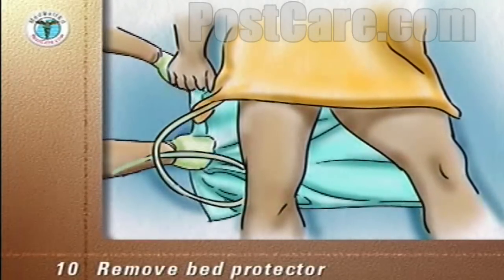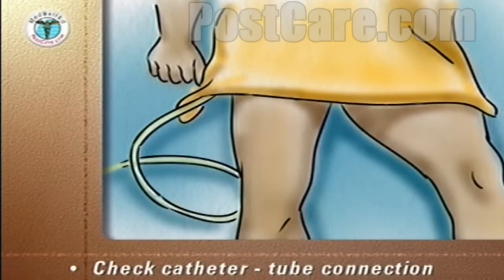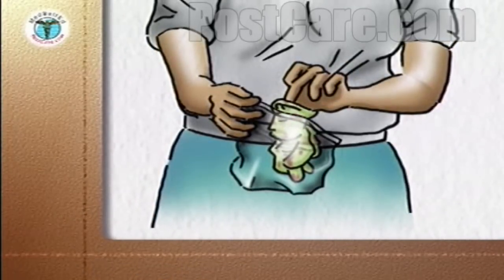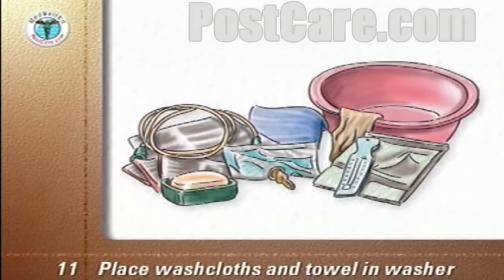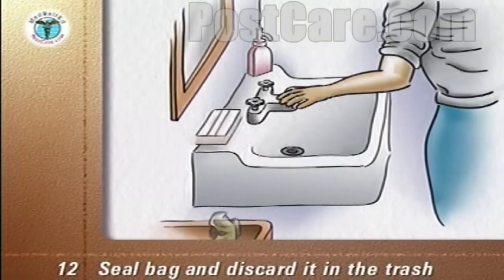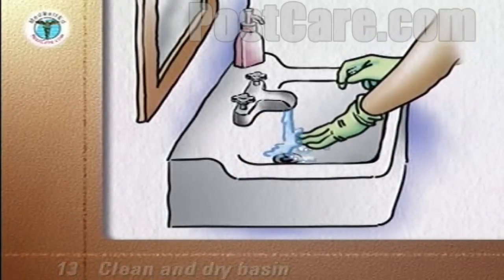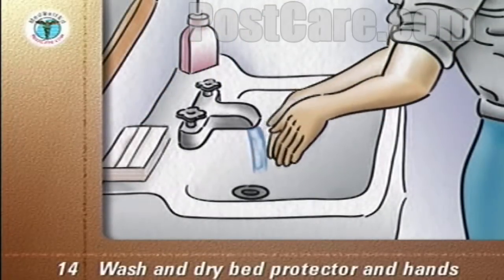Remove the bed protector. Check that the catheter and tubes are correctly placed. Remove your gloves and discard them into the plastic storage bag. Replace the bed covers. Take the equipment tray into the bathroom. Place the washcloths and towel into the washer. Seal the plastic bag and discard it into the trash. Clean the basin which held the warm soapy water and dry it with a paper towel. Wash and dry the bed protector. Wash and dry your hands.